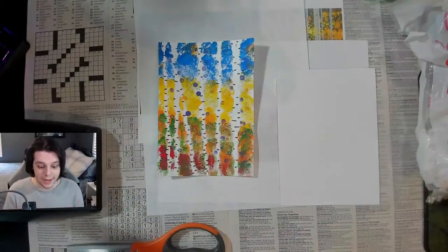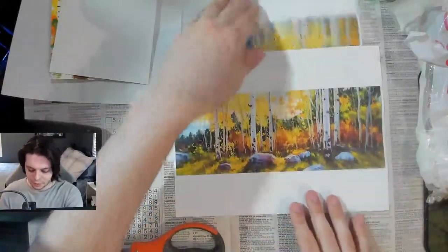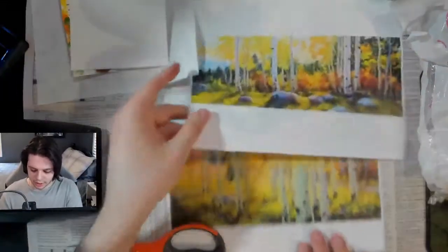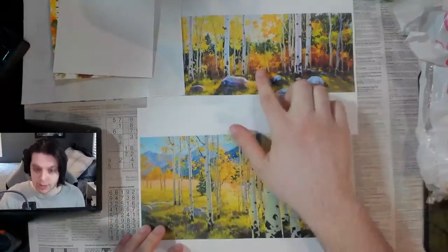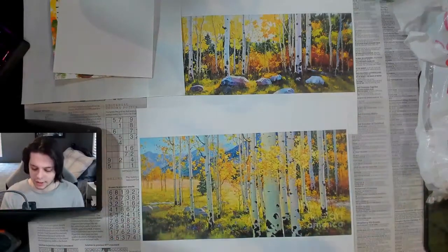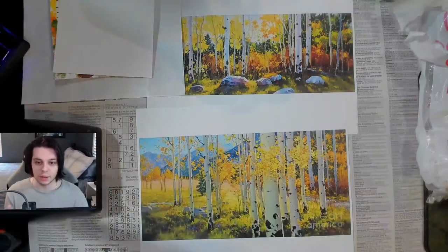Before we apply any paint, I want to show you some of the works by Gary Kim that are going to inspire today's exercise. These are some landscape paintings, and I just wanted you to notice the way the paint is being applied. You can see in this one in particular there's a lot of splotchiness happening with the colors. Another thing to keep in mind is that there's a lot of warms versus cools, which is really important for getting the full spectrum of colors in our piece.